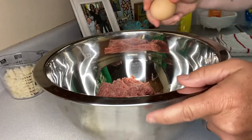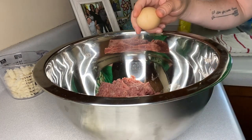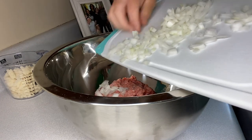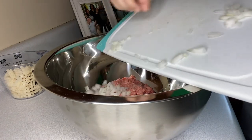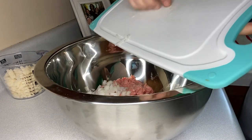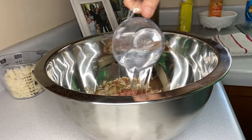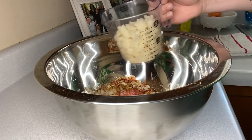We're gonna add two eggs into the bowl, then we're gonna add roughly half of an onion diced up into the bowl, one packet of onion soup mix, three-quarters cup of water, and one and a half cups of bread crumbs.